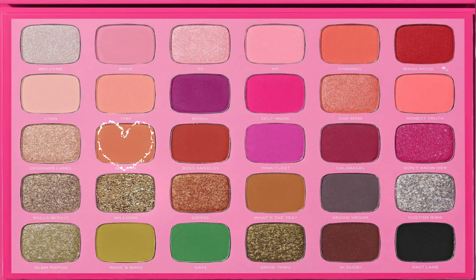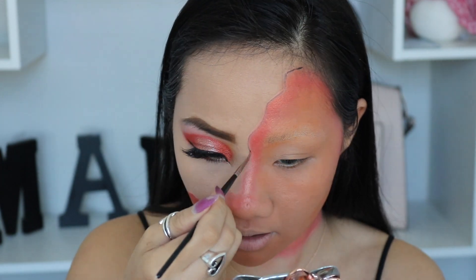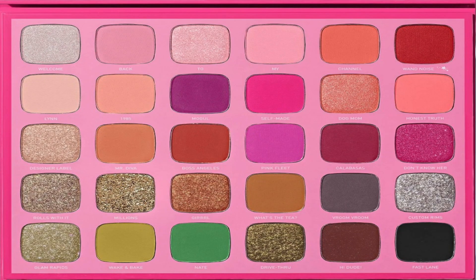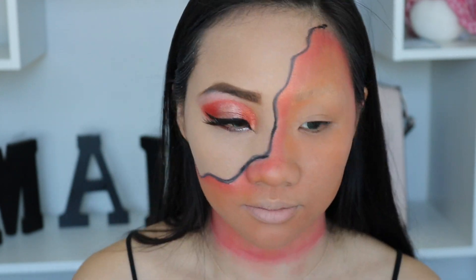Pick up this color right here because it symbolizes the colors of a pumpkin, and I'm going to apply it all over my face in the empty spots. What a look! Oh my gosh. I'm using Morphe 250 and I'm going to dip in this color black to draw the outline. Don't worry if your line is not perfect or straight.